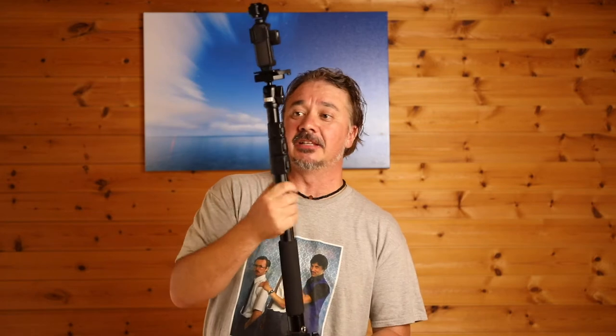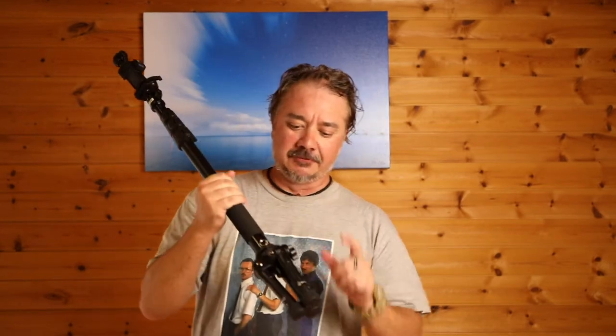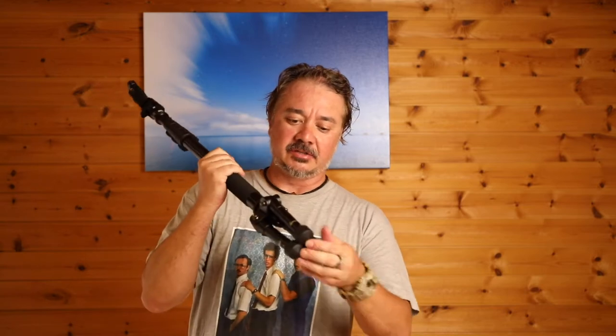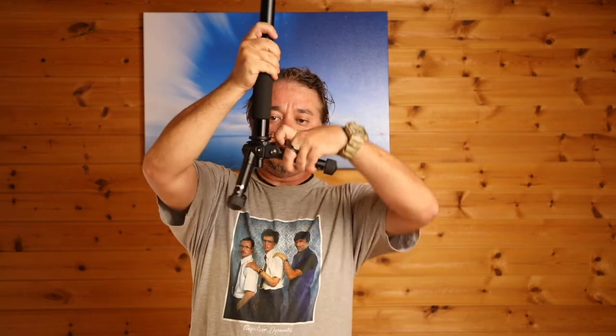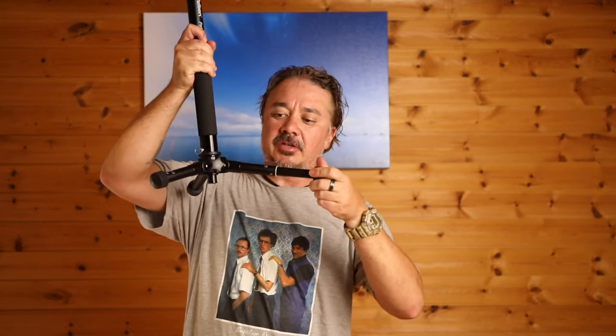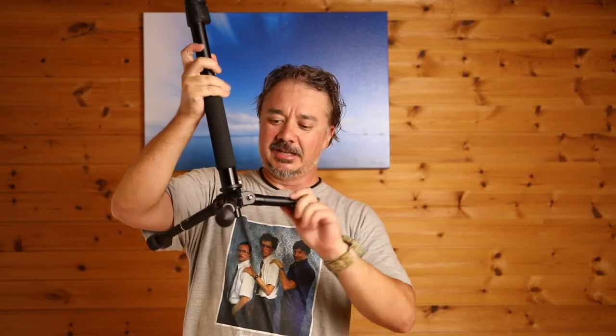What I think makes this such a versatile and handy little pole to have in your arsenal is, for one, the fact that it has feet at the bottom which extend out. They can go out pretty much to a 90-degree flat angle, and these little legs can also extend out to give you a wider stance for more stability.